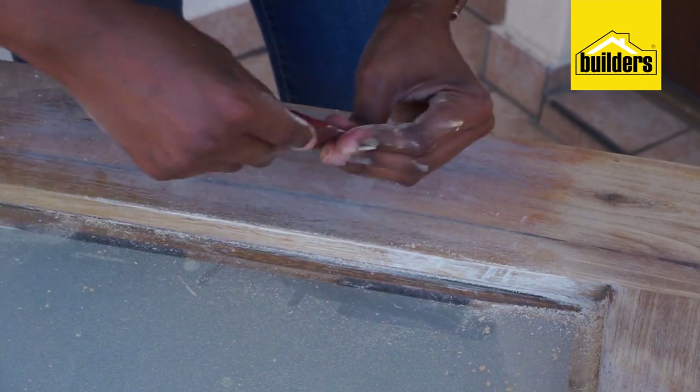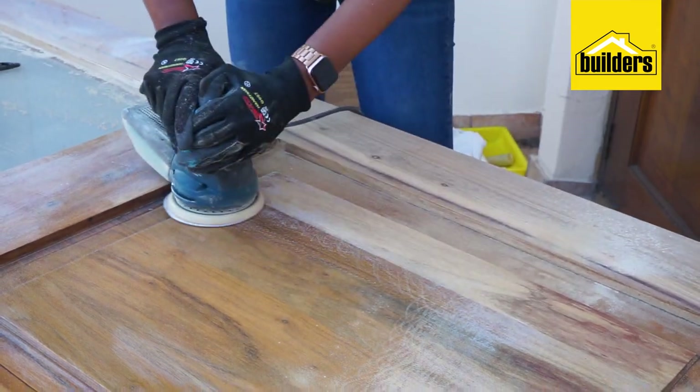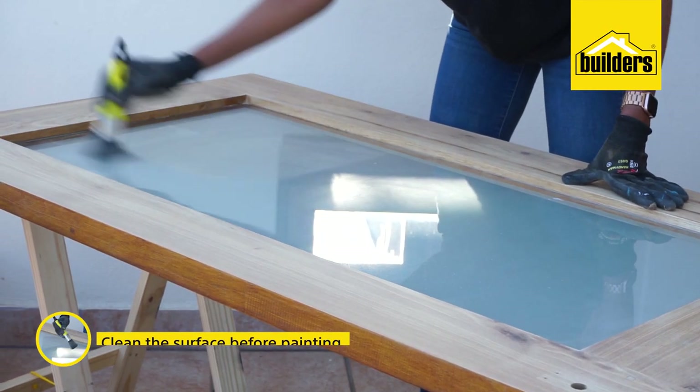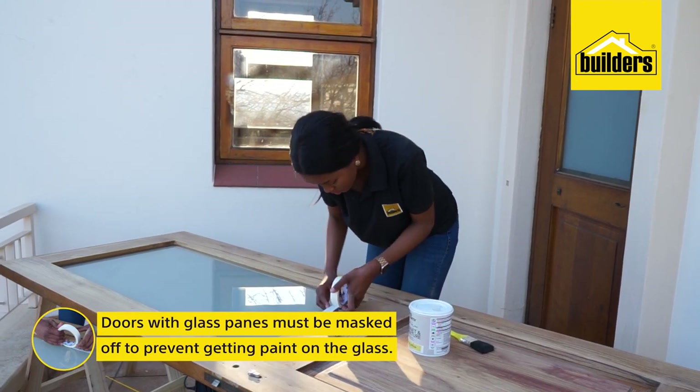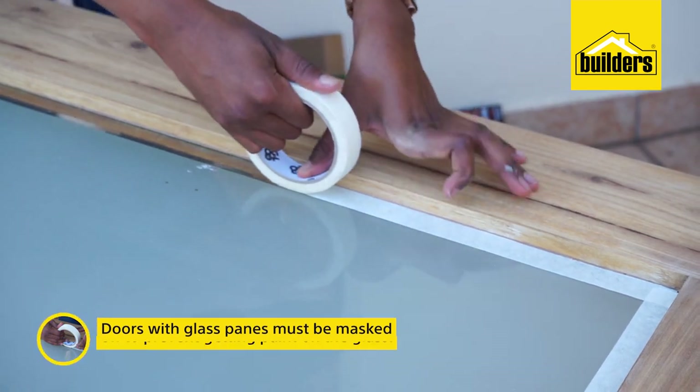I want a nice smooth finish so I'm sanding with the grain. Now because this door has a glass pane in it I'm going to start by masking off the glass in the door so that I don't paint over it.